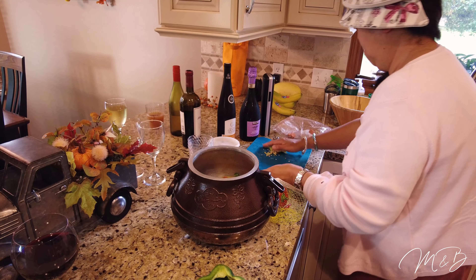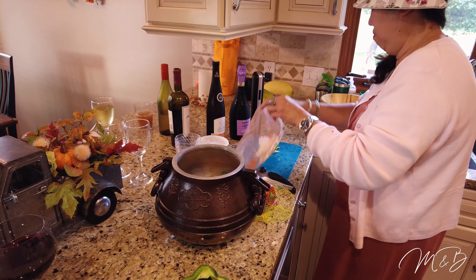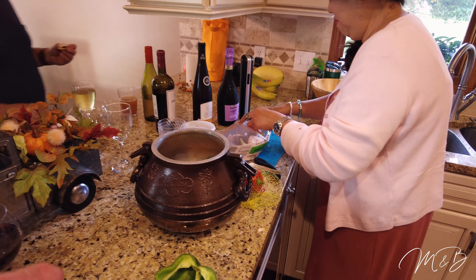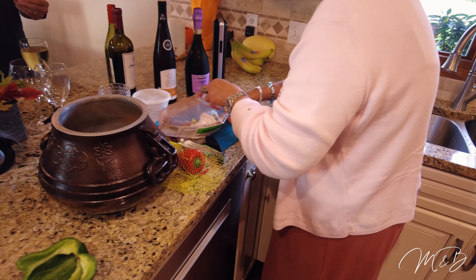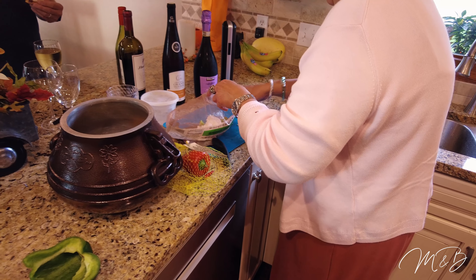We made a Filipino spiced vinegar with the Thai chilis — basically half peppers blended with vinegar. It's very hot.